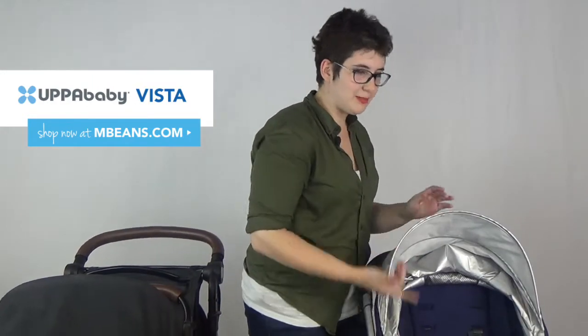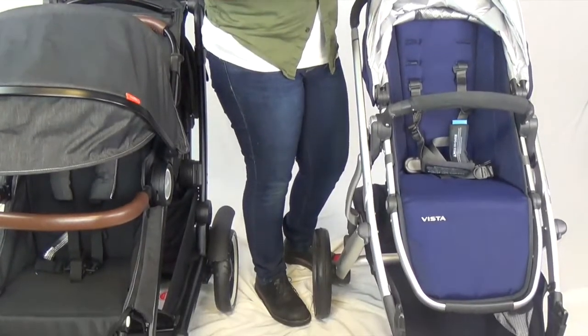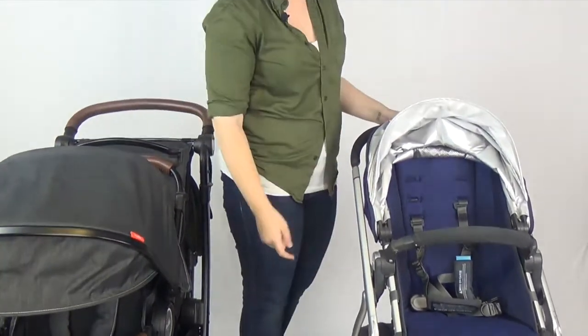The UPPAbaby Vista is obviously a tried and true favorite. Everybody that you know has one — sister, brother, sister-in-law, yoga teacher. The nice thing about this is it's a really nice single stroller on its own. So when you buy a Vista you get the frame, the seat, and the bassinet.